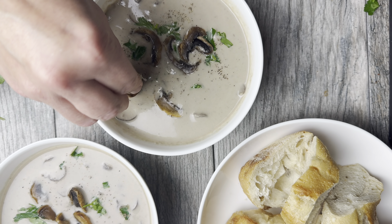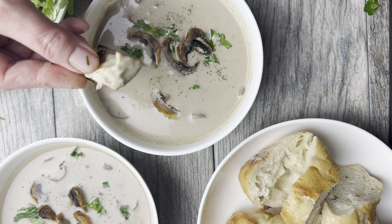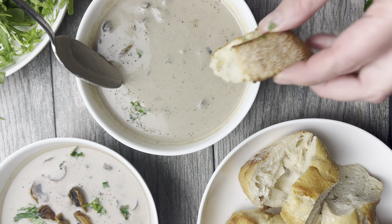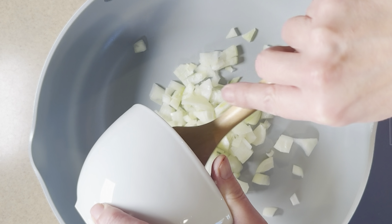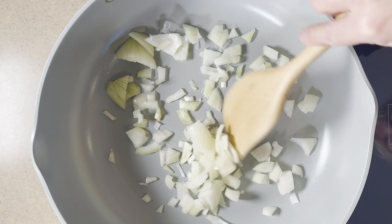Hey there! Today we're making a creamy vegan mushroom soup that's not just comforting but also packed with flavor. One of the things I love about this soup is it's nice and creamy and it's really simple to make. So let's get started.